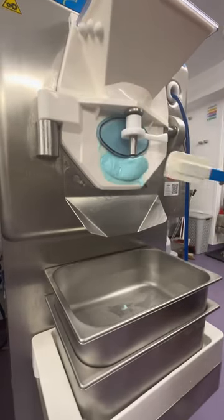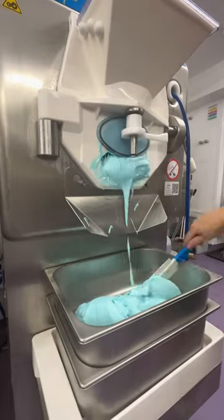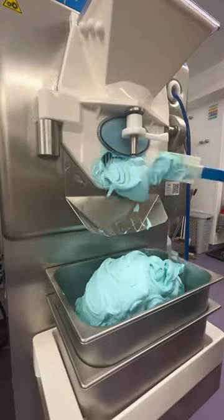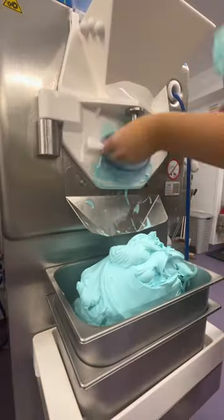Let's make some bubblegum gelato. If you've been here a long time you'll know that we make our own gelato dollies, and yes this is Hattie making it. Fun fact: I actually hate bubblegum. I shouldn't really be saying that on my business page, but honestly the bubblegum is really, really good — it's just I'm not a big fan of it.